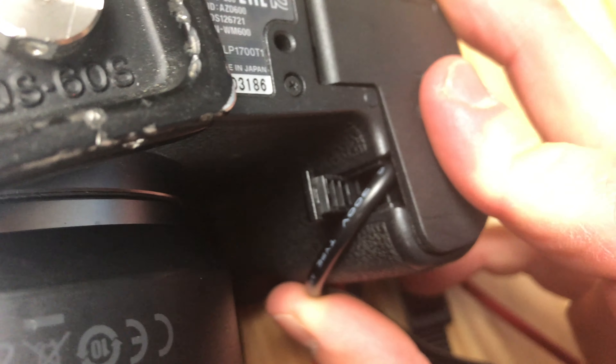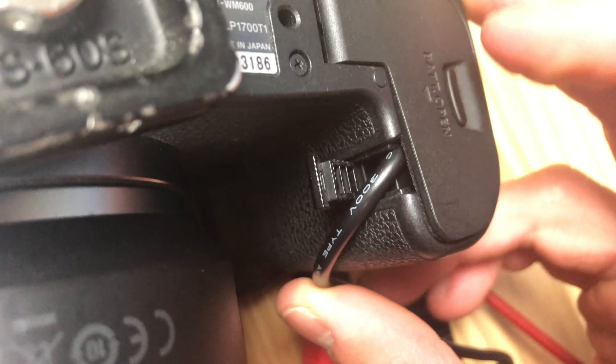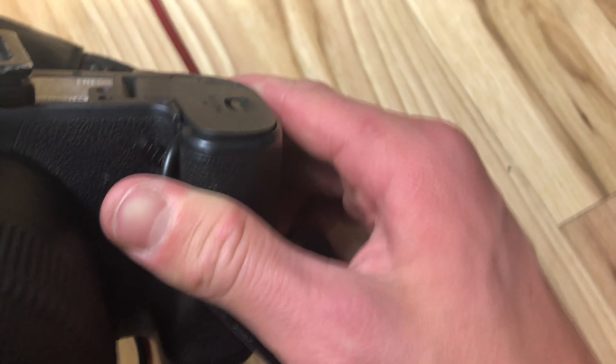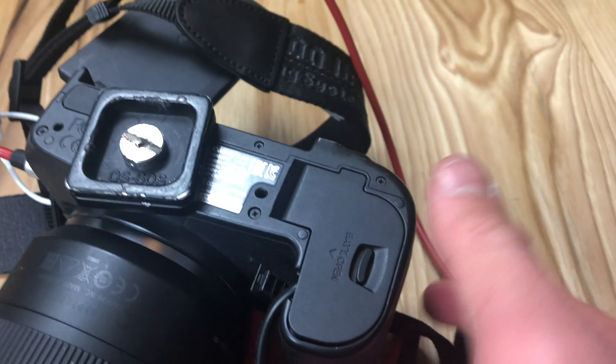Let's try that. Alright, so it is closed, but it's not perfect — it's just getting the job done. Now let's see if we can get this camera to start recording again. I think everything is good on this. Looks like everything is working out fine.